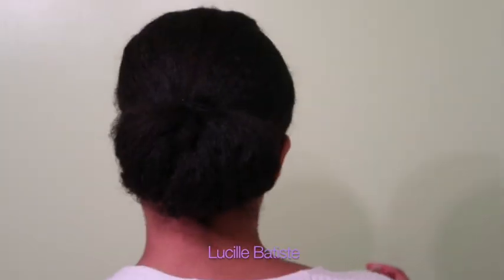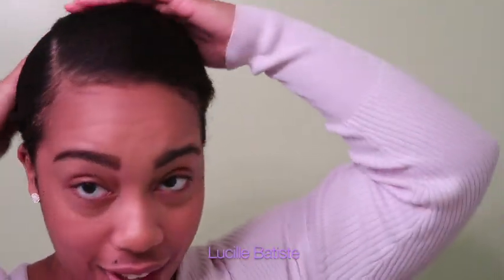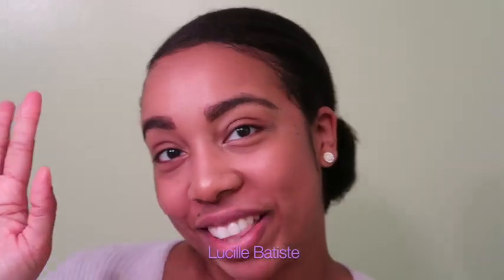And this is the final bun — nice and slick. You guys like it? Comment below, let me know what you think of the bun. Let me know if you like it, and I will see you guys in my next video. Bye, love bugs!